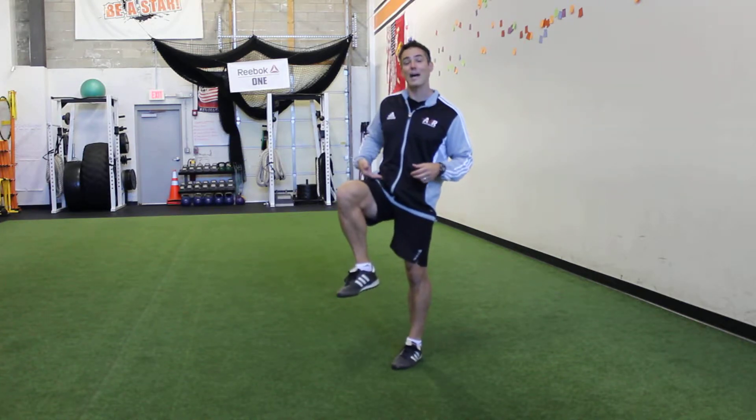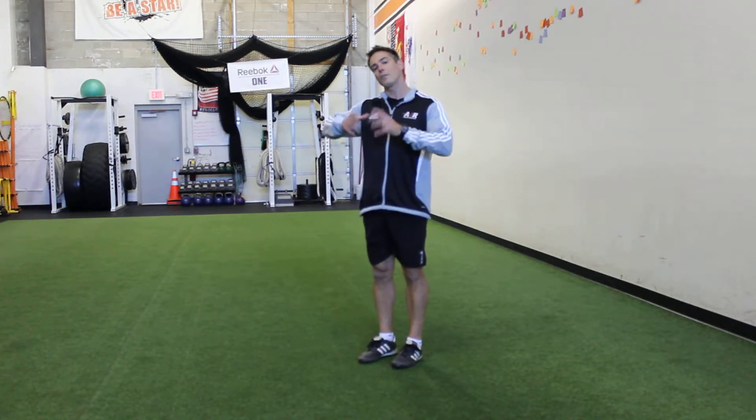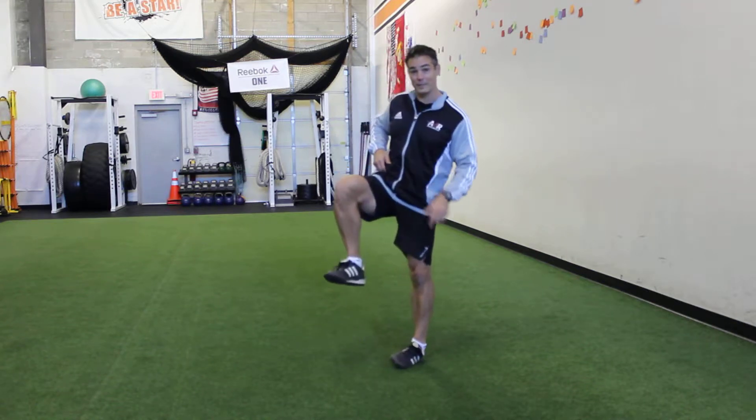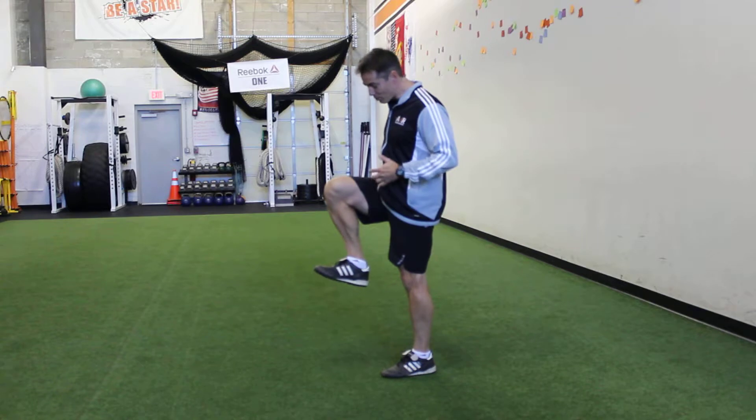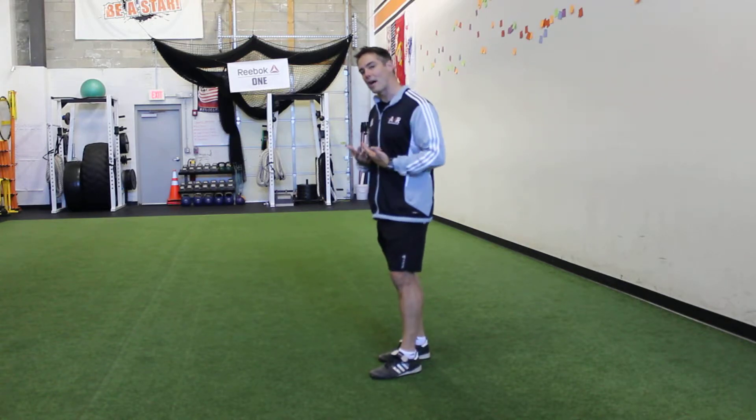First, knee up — at least as high as the hip if she can — and also pull those toes up with it. The tendency is to let them come down. We need those toes up to help with stride frequency.